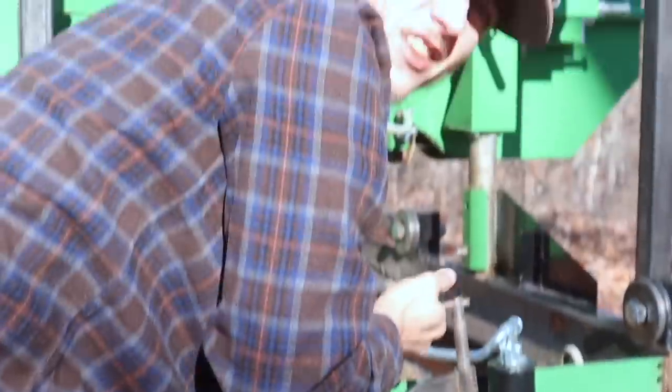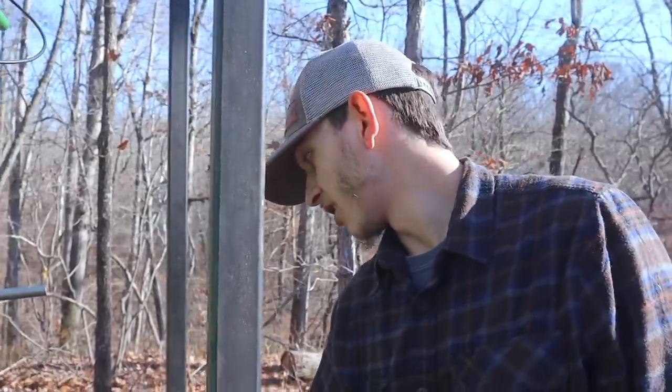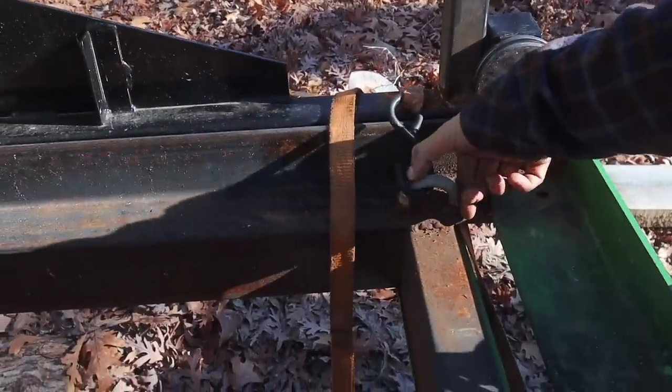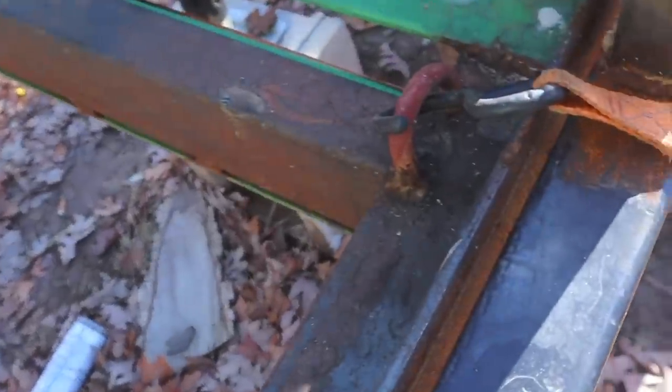It's really thick steel. We welded these hooks on that we actually cut off from the house whenever we were cutting the walls out — they have these little hooks along the walls. We cut those out and welded them onto the sawmill so we can use them to tie the saw down to the frame whenever we're moving.